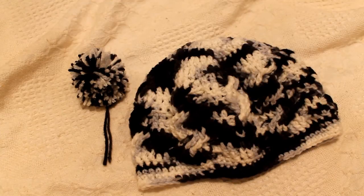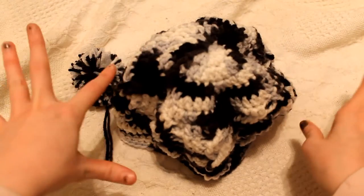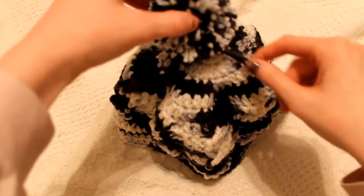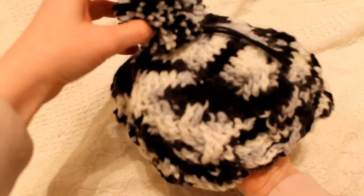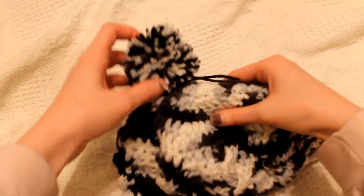So first off, what I usually like to do is kind of set my beanie up like this, and then kind of put my pom-pom on so that I can find a way to see how it might be centered. So I just kind of go like this.